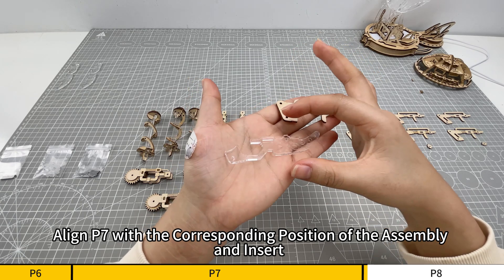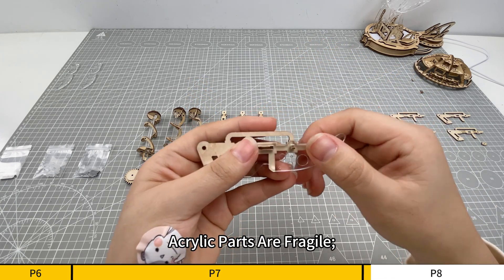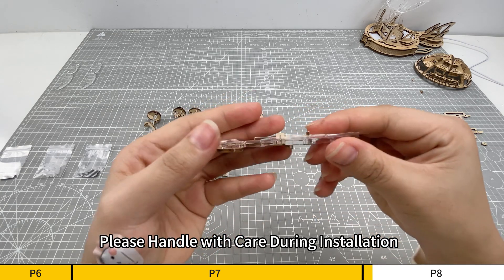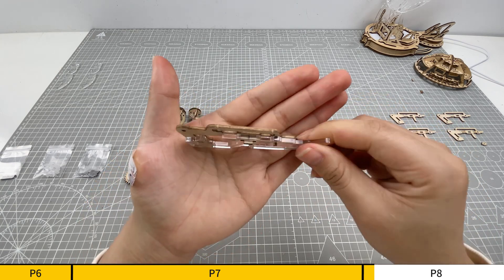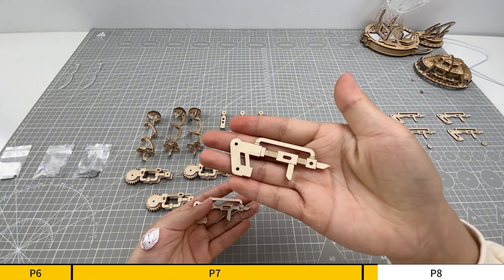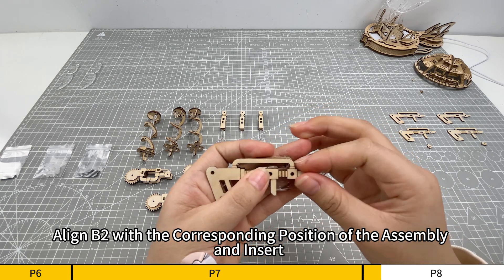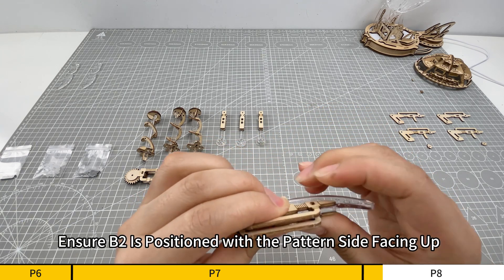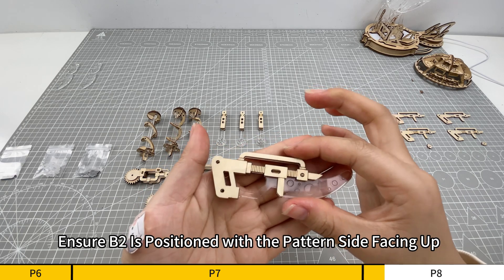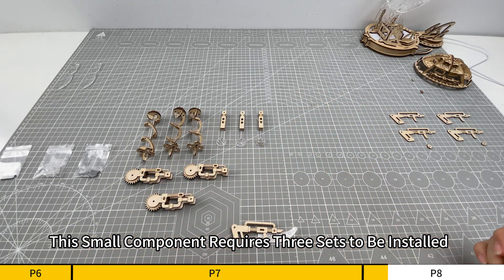Align P7 with the corresponding position of the assembly and insert. Acrylic parts are fragile, please handle with care during installation. Align B2 with the corresponding position of the assembly and insert. Ensure B2 is positioned with the pattern side facing up. This small component requires three sets to be installed.